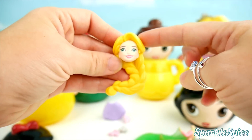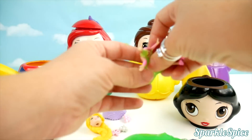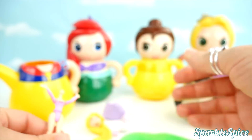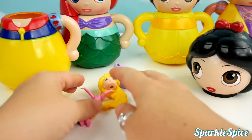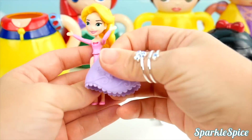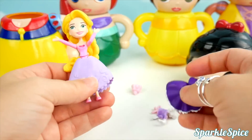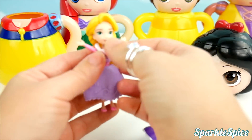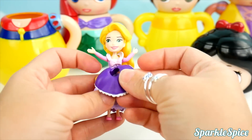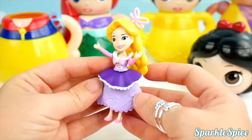Which princess is this? Very long blonde hair tells me it's Rapunzel. Here's Rapunzel's body — we'll have to get it dressed up. Let's put Rapunzel together. I'll start with her head. Now let's put on her dress. Doesn't Rapunzel look so pretty?